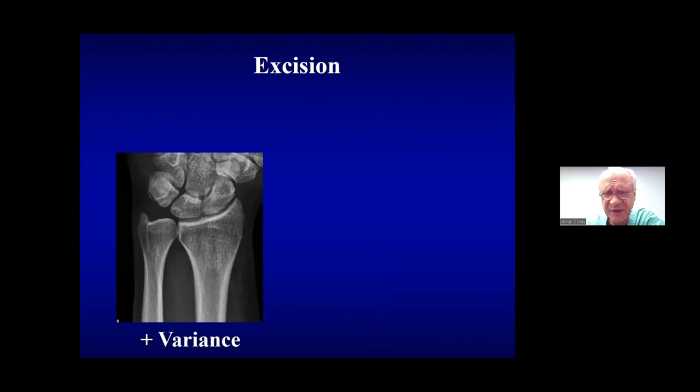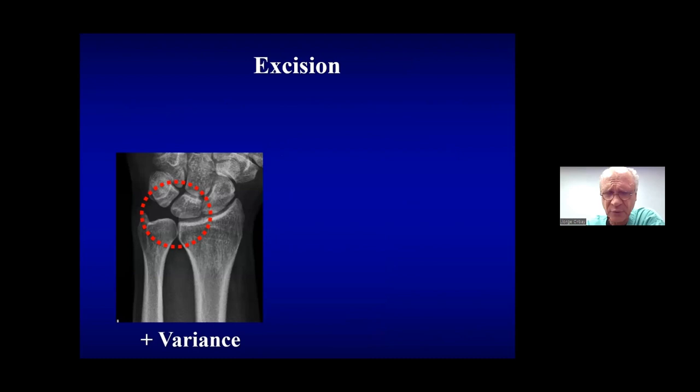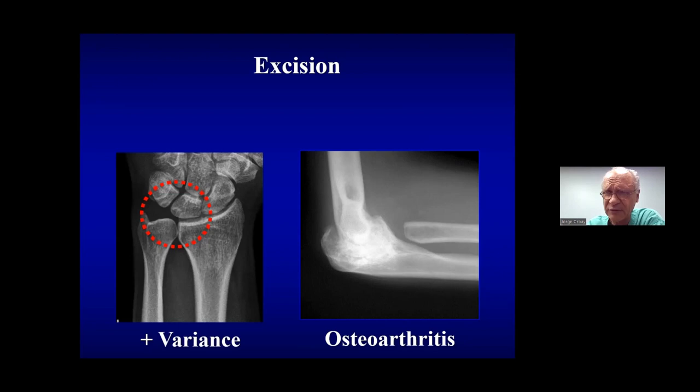Over time, many patients after radial head excision develop a positive ulnar variance with pain at the distal radioulnar joint — a form of axial collapse that develops insidiously. There is often a cyst in the lunate. These patients commonly develop osteoarthritis of the elbow after 15 to 20 years, which is seldom very symptomatic but confirms they don't have a normal elbow. Without radial head support — which transfers about 50% of load down the radius — the olecranon notch is loaded abnormally in a torsional manner.